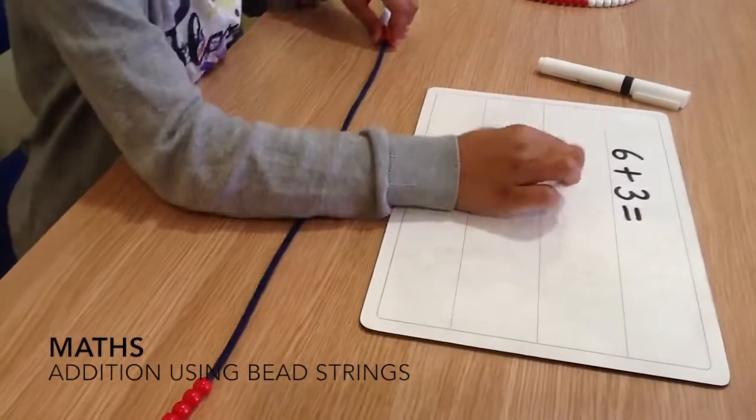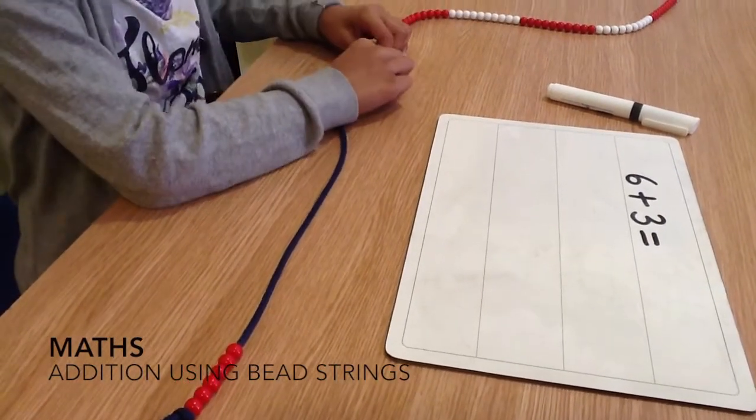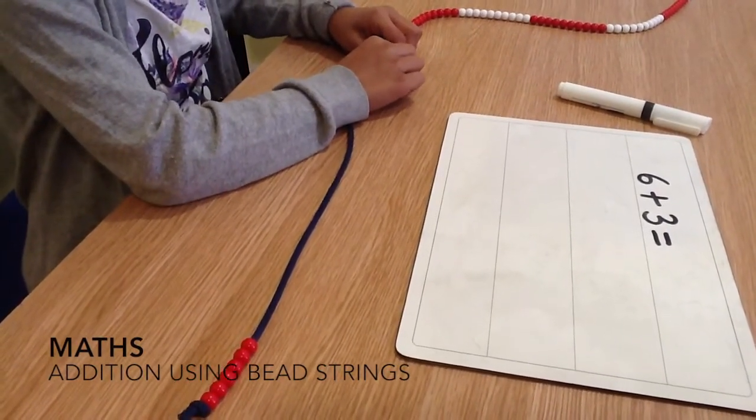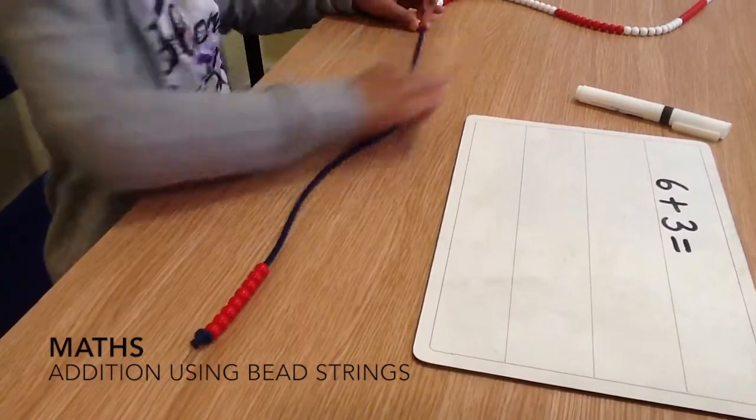Then we have a look at the next number and we know that's 3, so we have to move 3. 1, 2, 3.